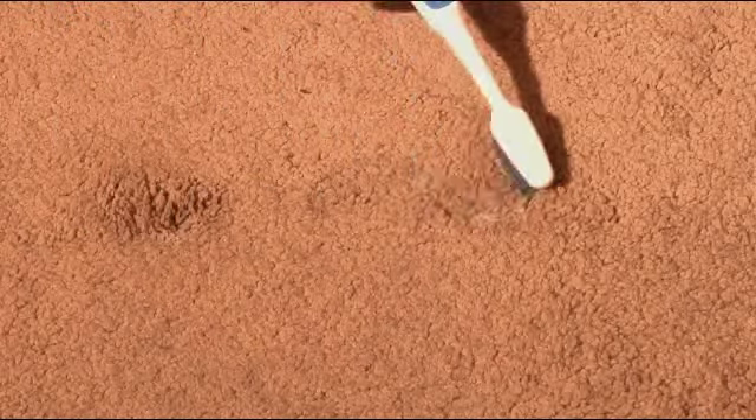Lightly scrub the stain until it begins to separate from the carpet fibers. Then, using a clean dry cloth, blot the carpet, lifting the dissolved stain.